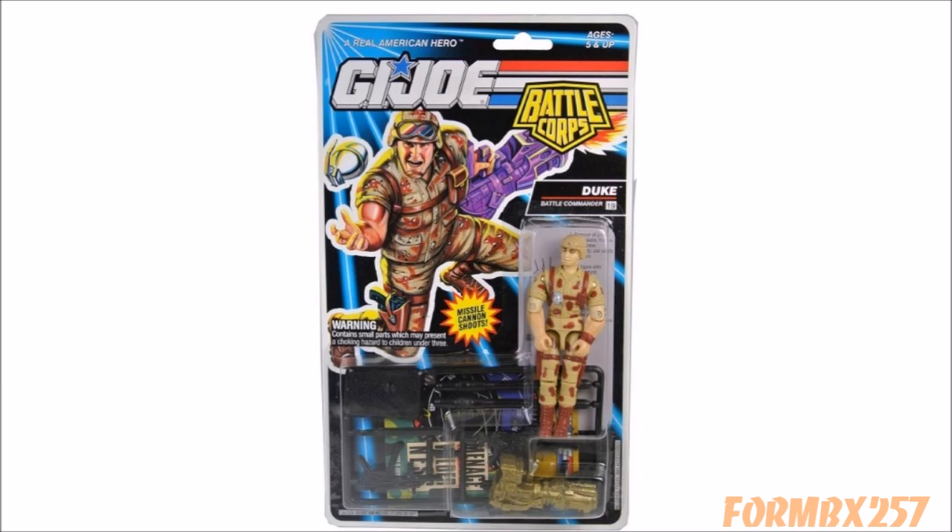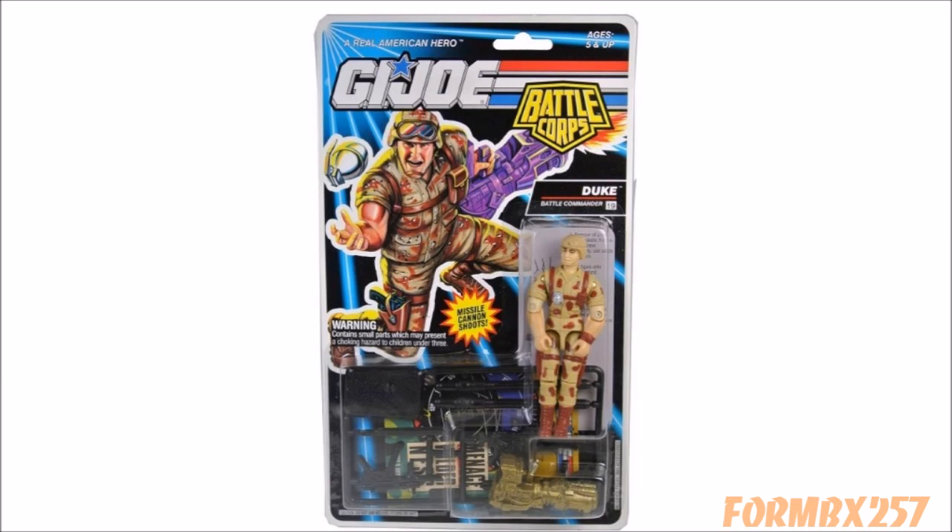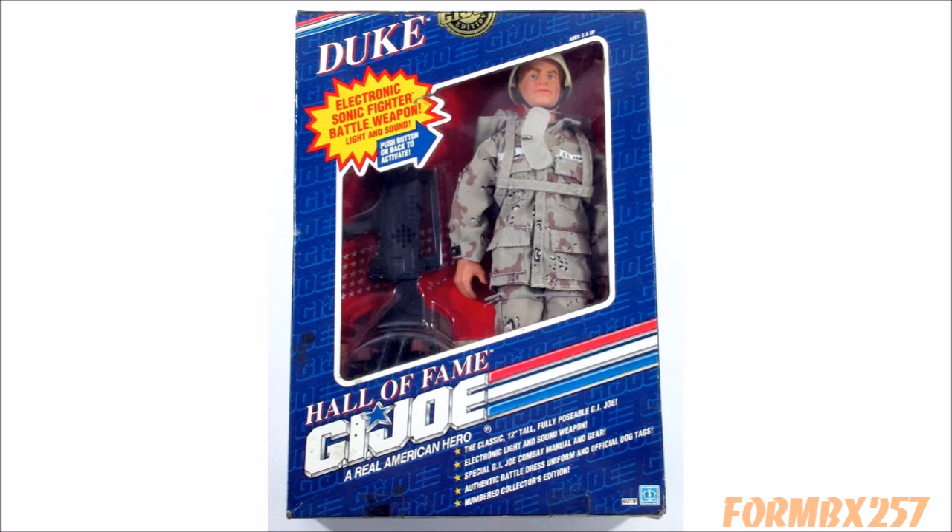Honorable mention: the 1993 Battlecore Duke, whose Desert Storm-inspired outfit is oh so close to being good, but just misses the mark. This figure is designed after the 1991 Hall of Fame 12-inch Duke, the first 12-inch G.I. Joe made since 1976, issued when Desert Storm was still relevant. Unfortunately, the 3¾-inch version didn't get the detailed paint job nor the interesting accessories.